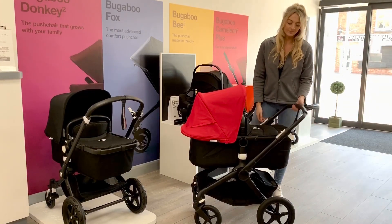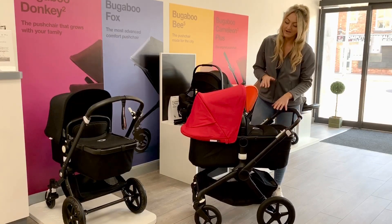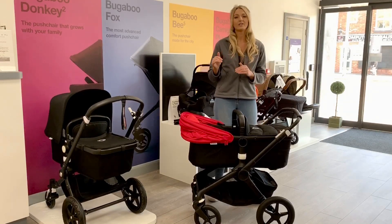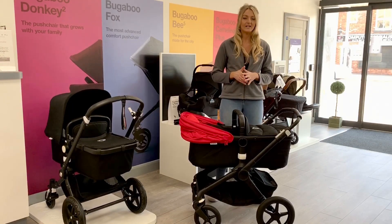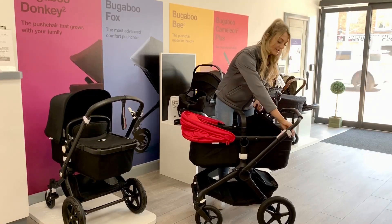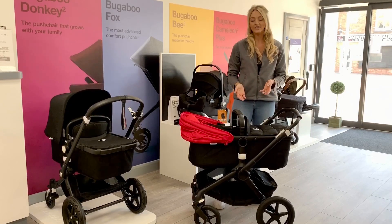You've got an adjustable handle which has got a great range of heights, and you have got a very luxurious carrycot on here as well. It is larger in size so you're probably going to get more to the six month mark than some other pushchairs. It will take you from birth until the six month mark. You've got a zip to get baby in and out really easily and this is very quilted, again having that luxury feel.